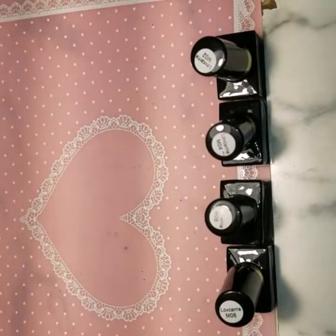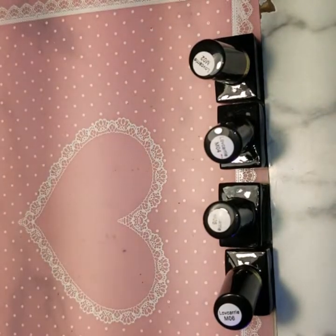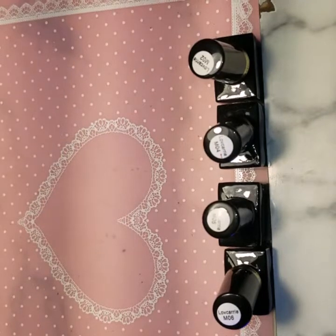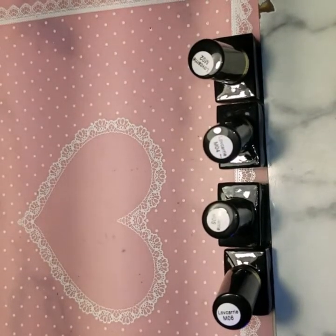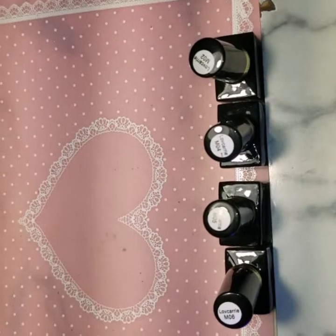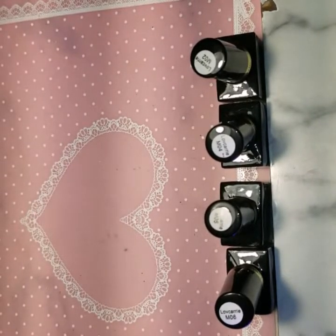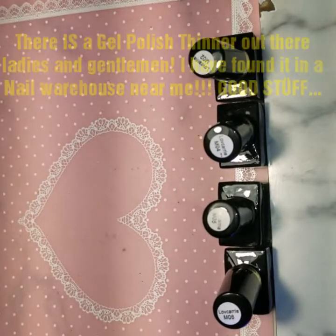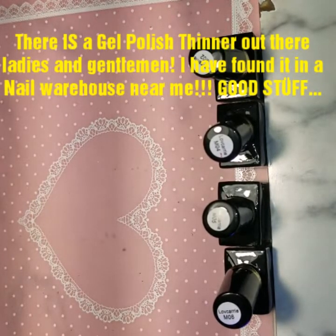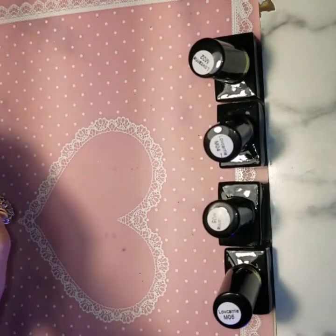Now with regular polishes back in the day, they used to sell a polish thinner that you could get — I used to get like a four-ounce bottle from Sally's. And of course I don't have it right here with me, but I'd get a four-ounce bottle from Sally's and I wouldn't have had to worry about getting my polish thick.